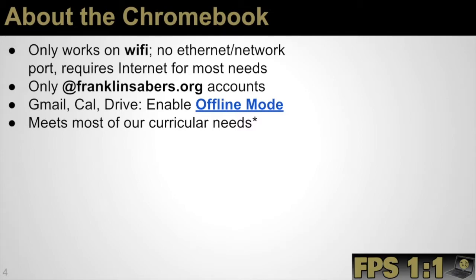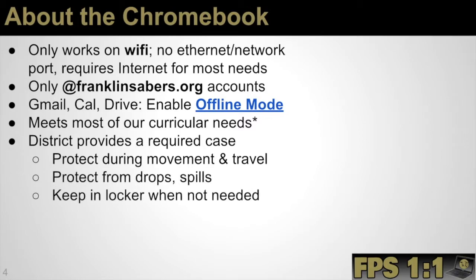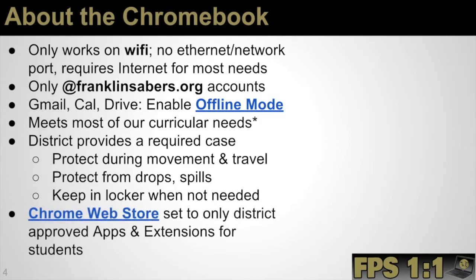We picked the Chromebook because it does meet most of our curricular needs. We still have other devices available in the schools — tablets, Mac machines, and Windows machines — for programs specifically suited to those platforms during school time. The district does provide a required case for the Chromebook, which should be kept with the device to protect it during movement and travel, from drops or spills, and in the locker. The device should be kept in the locker during the school day when not needed, and it is required to be taken home outside of the school day. The Chrome web store is also filtered by the district, with approved apps and extensions that students can add, similar to an app store on a phone.